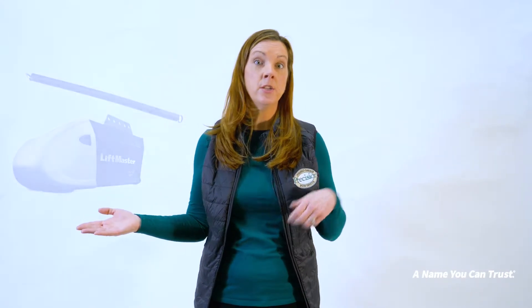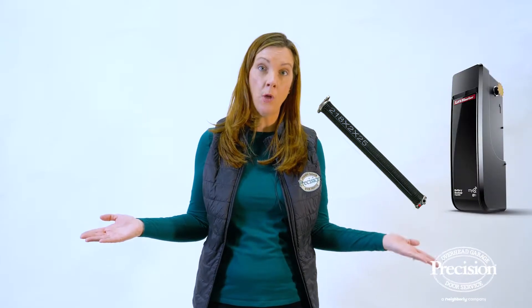If you'd like to convert your current extension spring system with an overhead opener to a torsion spring system with a wall mount opener, there are a few things you need to consider. Let's go take a look at an opener that we've recently installed.